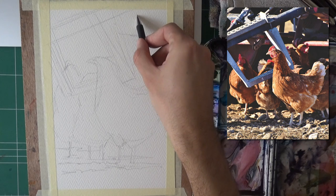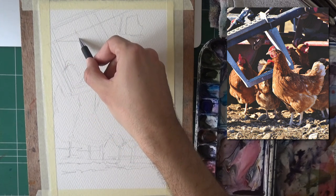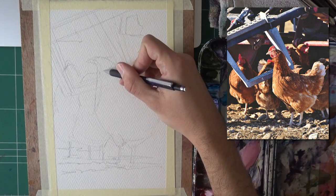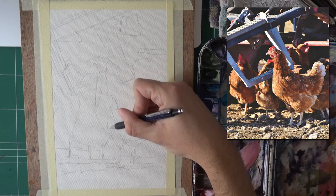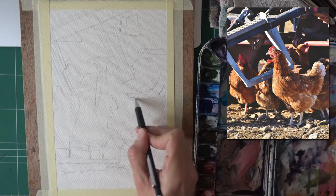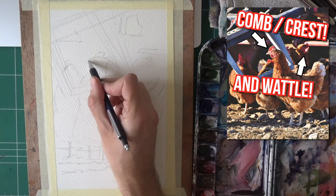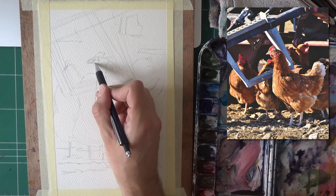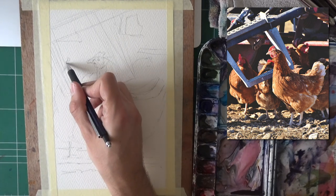We have a highlight here for the tractor, for the background behind the tractor, a bit of a highlight here, and a bit of a highlight on the chicken obviously. There's a shadow to the right. I'm just going for a bit of a freer feeling here. Then a bit of a highlight on the tail, the face and the head. I'm not going to need much to paint here because I'm going for a bit of a looser interpretation, but hopefully that'll make sense.